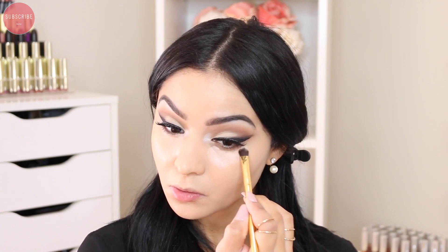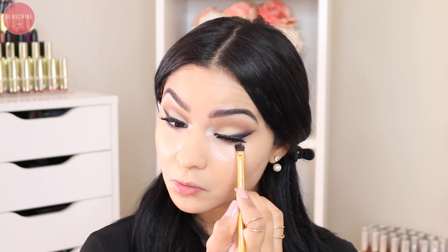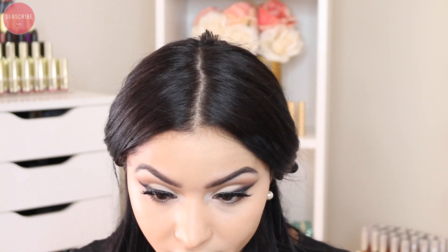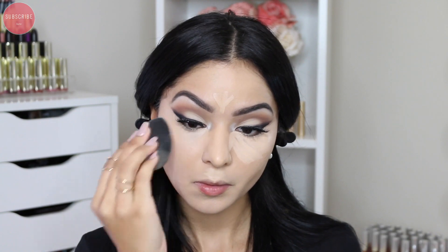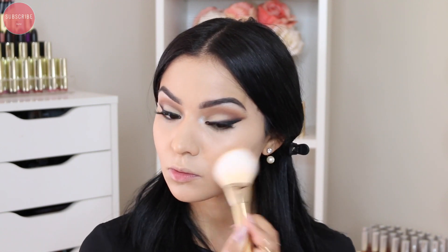To correct my under eyes I'm using this corrector by Becca Cosmetics, applying it under my eyes and blending it out with the same beauty blender I use for my foundation. For concealer I'm using my Urban Decay concealer — you guys have seen me do this a million times — just pressing it in with the same beauty blender.